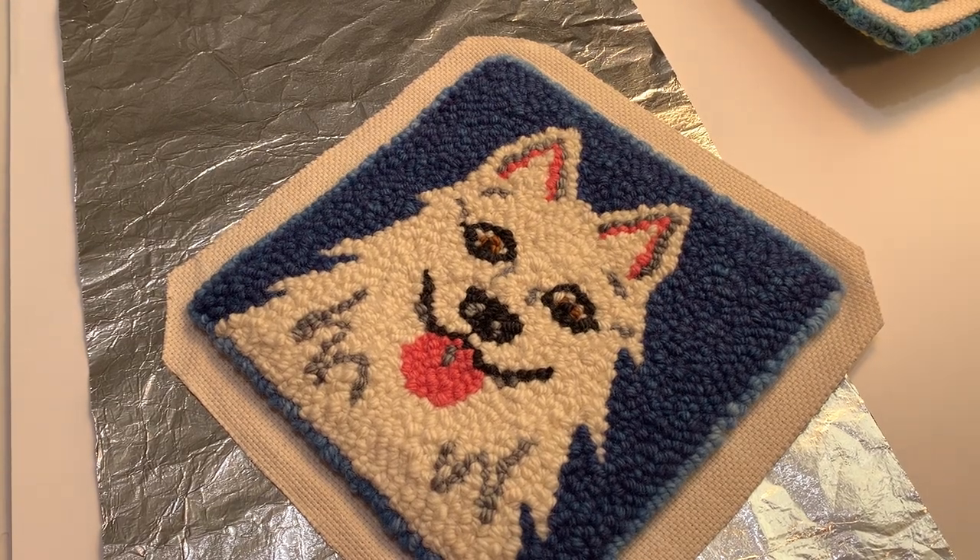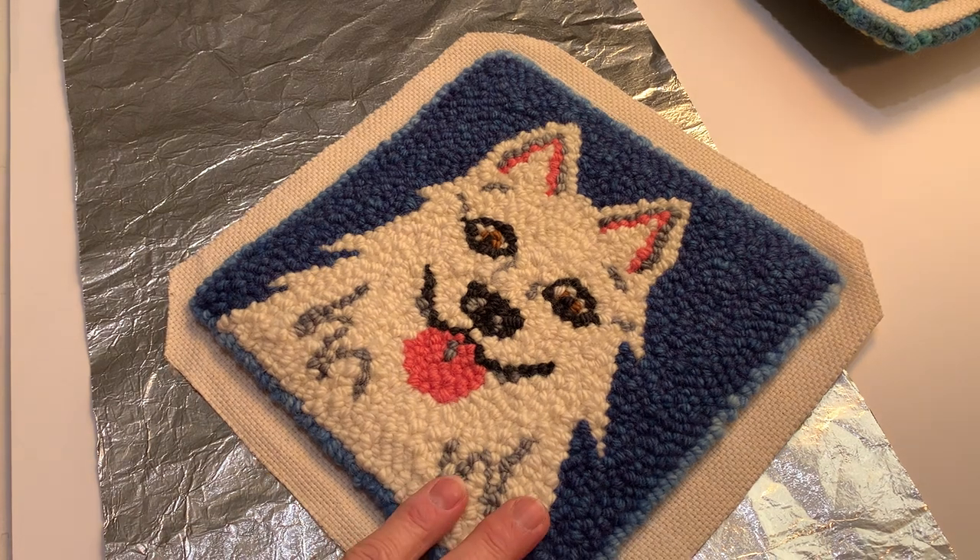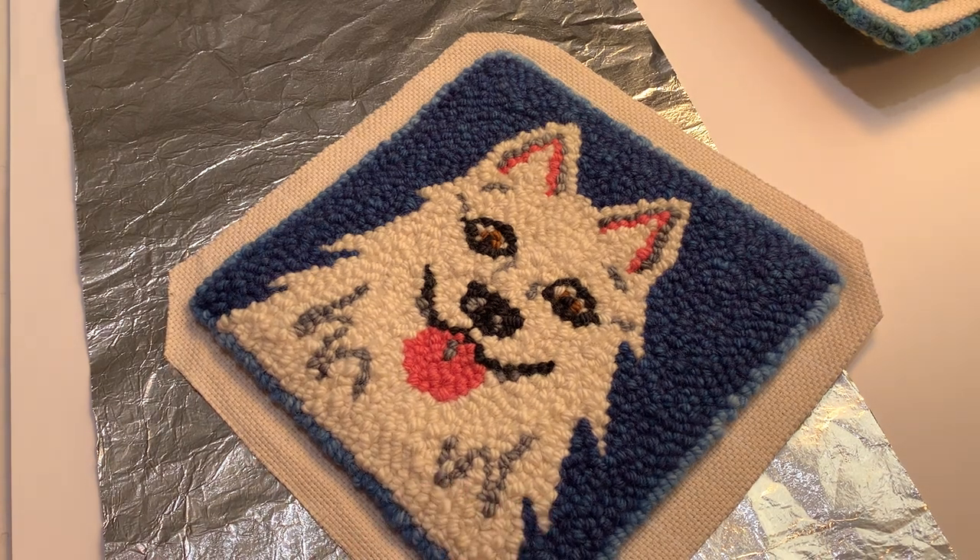Hi, today I'm going to show you how to start to hem your piece. This is a piece that I created for my son-in-law, and it's his dog named Coco.